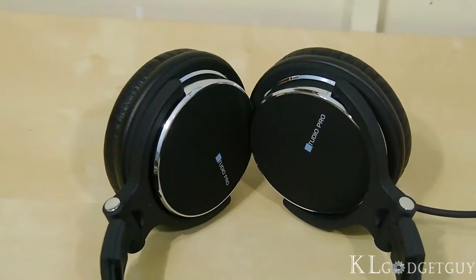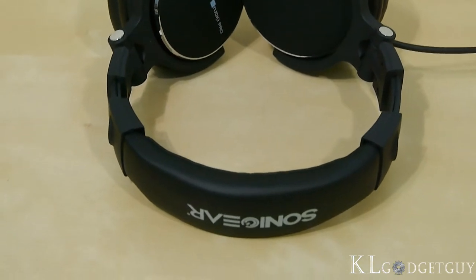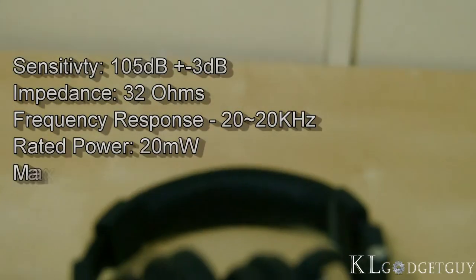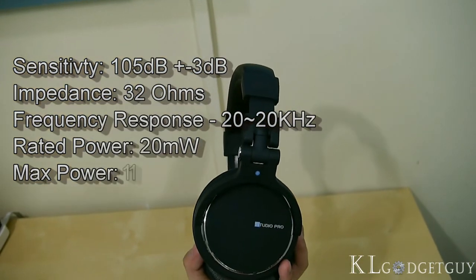For a headphone that costs below RM200, the Ear Pump Studio Pro is no slouch in terms of specifications, with 105 decibels of sensitivity, 32 ohms of impedance, and a frequency response of 20 to 20 kHz.